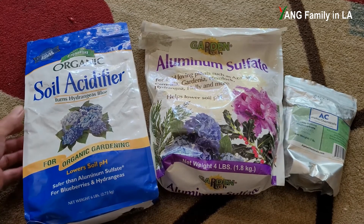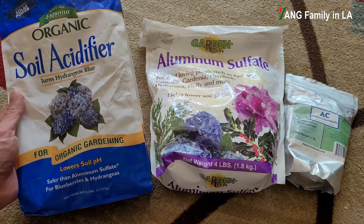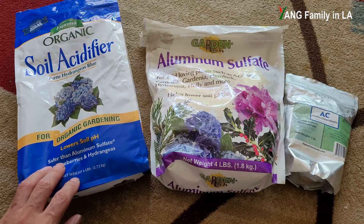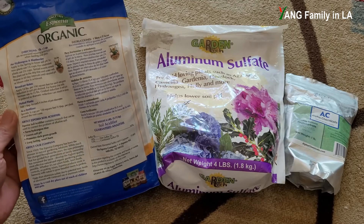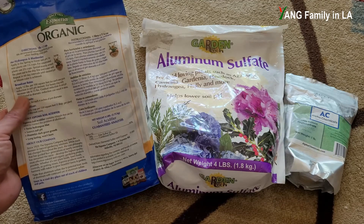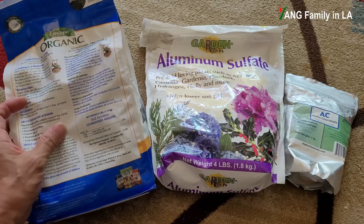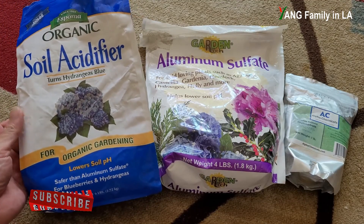First, let's take a look at the soil acidifier. This is one of the most popular chemicals widely used by many gardeners to reduce soil pH. It is claimed that it can turn hydrangeas blue and lower soil pH, and this company claims it is safer than aluminum sulfate. Based on the instructions, you apply one tablespoon for each four inches of pot diameter. This chemical is long-lasting and will not burn plants — it's very safe. The active ingredient is sulfur at 30% content.